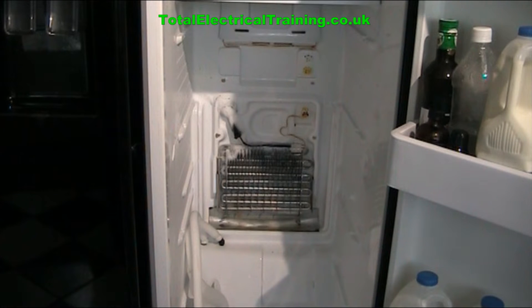In this video I'm going to show you how to change the heating element of a Samsung side-by-side American style fridge freezer.